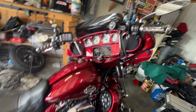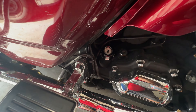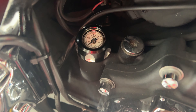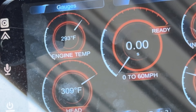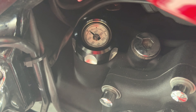I'm just letting it idle, get up to a temperature that's more familiar, and we gotta keep an eye on it. The bike is still warming up — temperature is at 293 on the engine, 309 on the head, and we're looking at right at 200 on the oil.